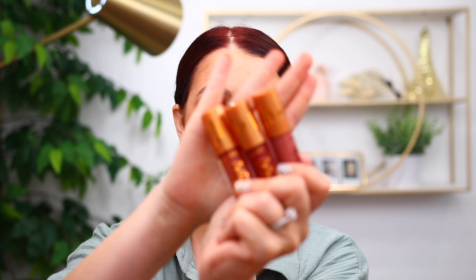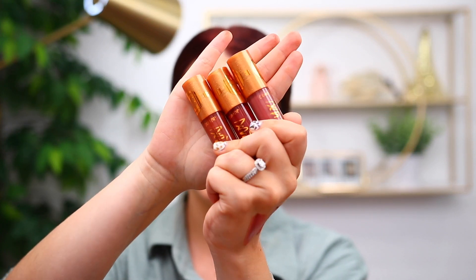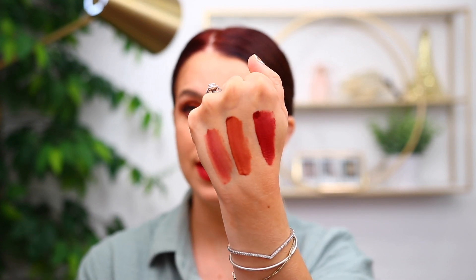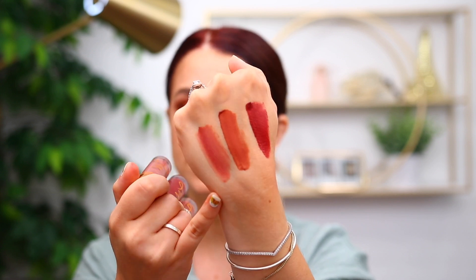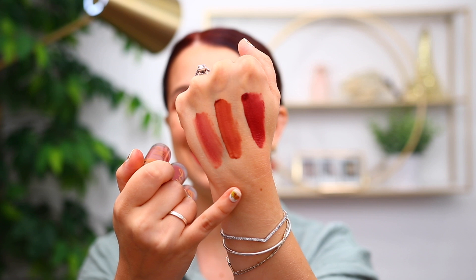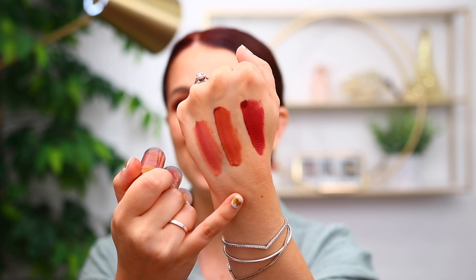Here's a look at the packaging on the Luxe lipsticks — they have that same frosted look. There are three different colors in this line. The lightest shade is called Penny Pincher. The second one is Tried and True, and the very last one is On a Roll — that's the one I have on my lips right now.